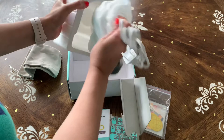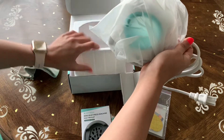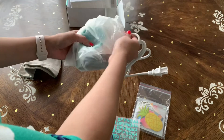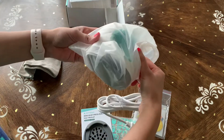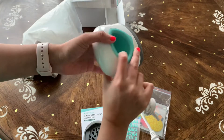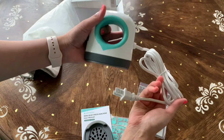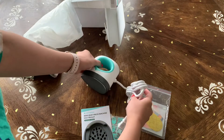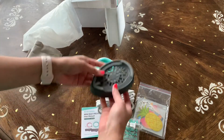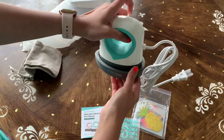Look how pretty these colors are — I love them. I'm always a teal person, so this is perfect. It's super mini and not that heavy, actually — I thought it was going to be heavy but it's not. There's also this holder right here to place your iron-on vinyl.